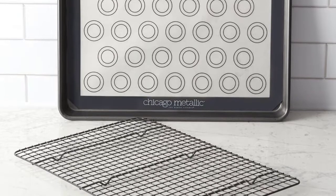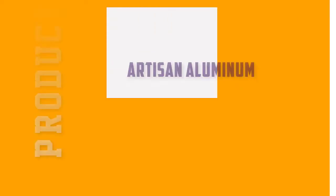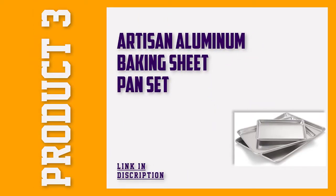These should all be hand washed to preserve product life. Number 3: Artisan Aluminum Baking Sheet Pan Set.